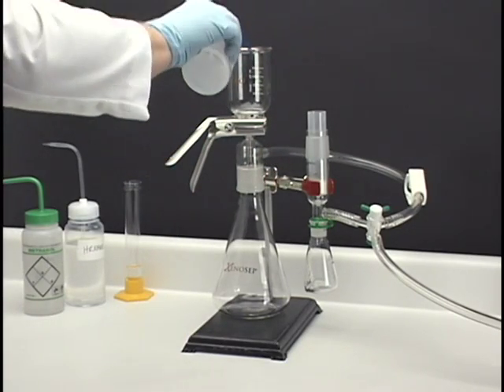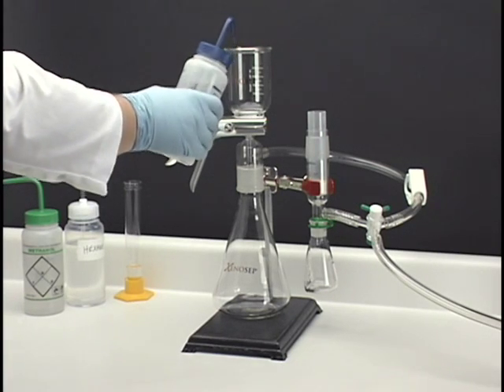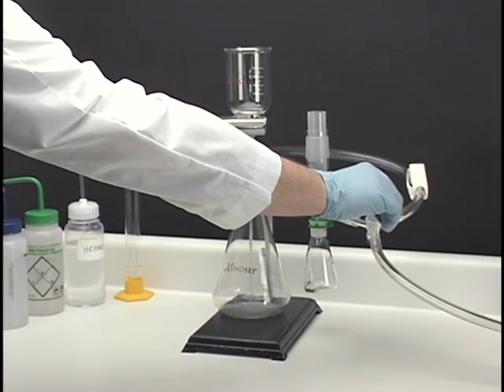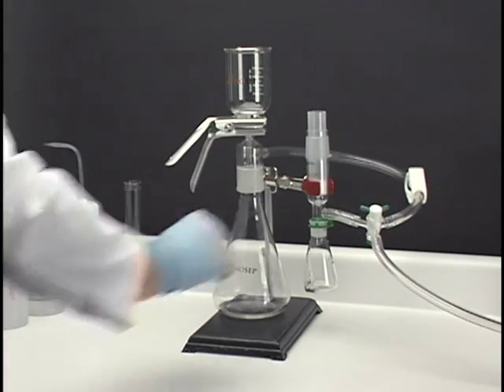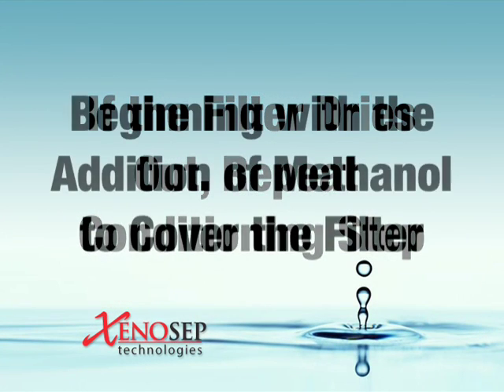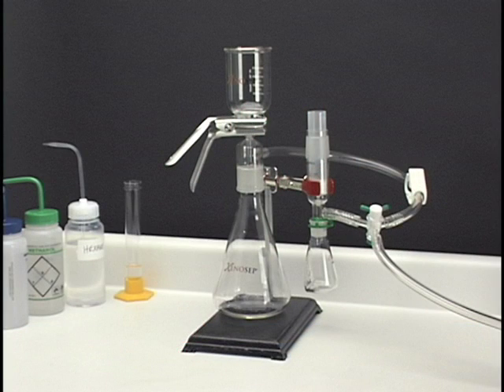For maximum recovery, displace the excess methanol remaining in the filter by adding approximately 20 milliliters of DI water and briefly applying vacuum to pull this water into the 1-liter flask. If the filter dries out during this conditioning step, repeat the conditioning step beginning with the addition of methanol to cover the filter. The XENOSEP SPE filter is now properly conditioned and ready to extract a 40 milligrams per liter QC sample.